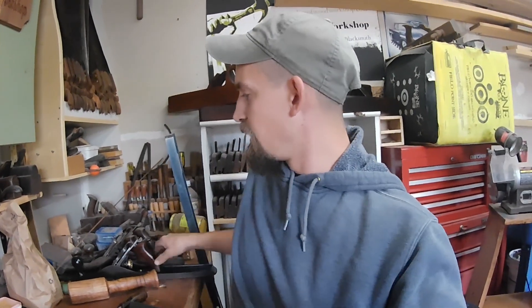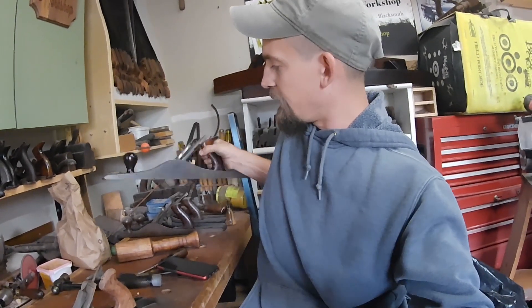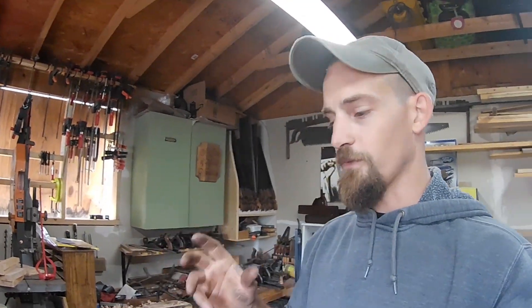If you guys missed the last one I did, which was a big Stanley number seven, go ahead and check that out. If you're wondering what paint I'm using, I'm using engine enamel with ceramic in it — it leaves a really hard finish and I picked it up at my local NAPA store. It's also sold on Amazon. Thanks for watching — if you're new, hit that subscribe button so you can check out all my videos and we'll see you on the next project.